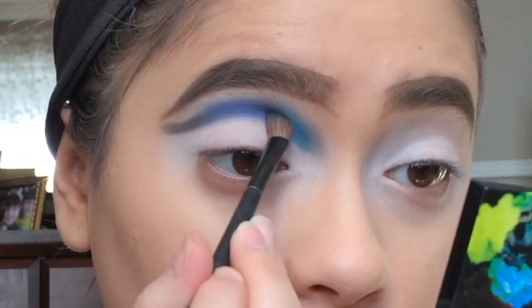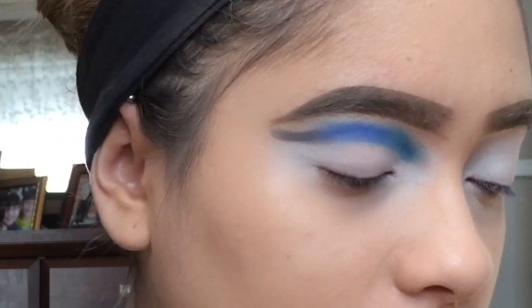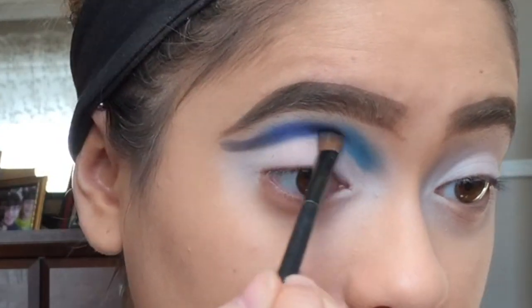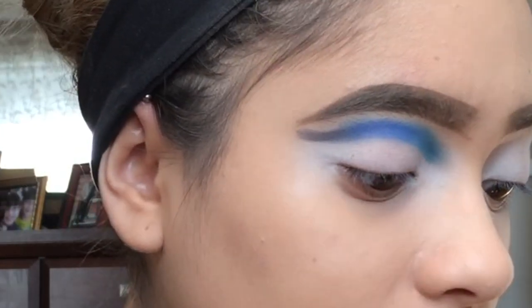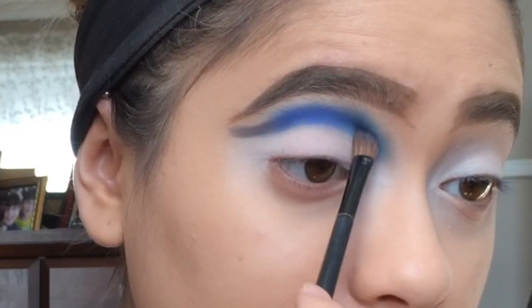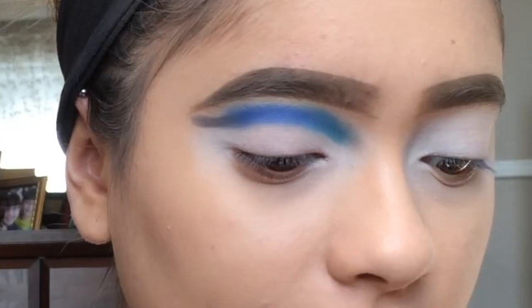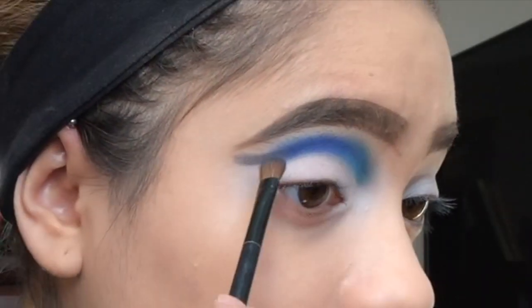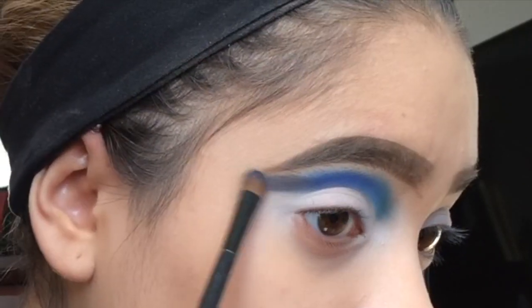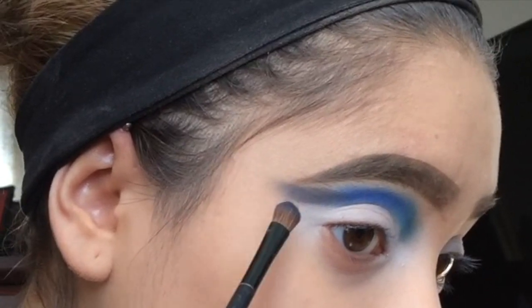I thought, okay, let me just use a bunch of colors. I really hope you guys try out cut creases after watching this because they're just so awesome. And then Matt Johnson — just be very light-handed when you come to the end.